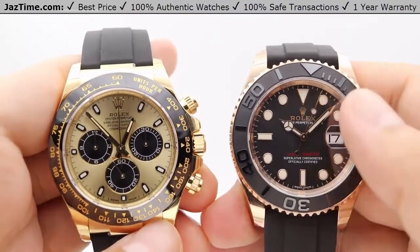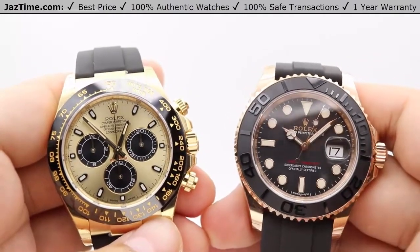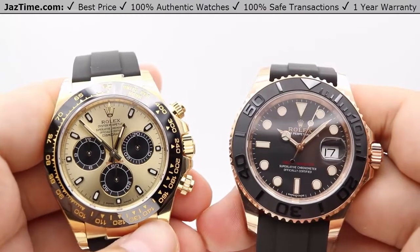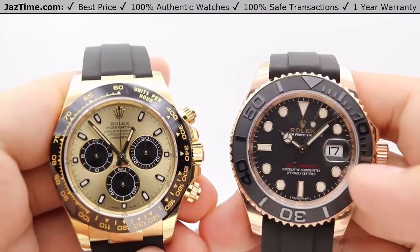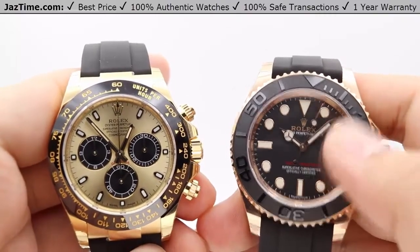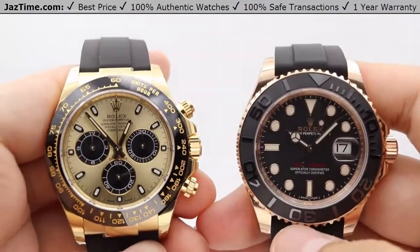The Yacht-Master has a very simple sports-style dial typical of Rolex sports pieces such as the Submariner, Deepsea, Sea-Dweller, and Explorer II. Additionally, we have the date at the three o'clock position with a cyclops lens on top of the sapphire crystal for magnification and easy viewing of that date.